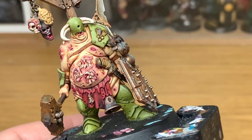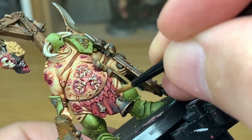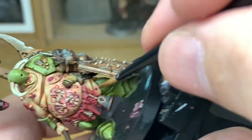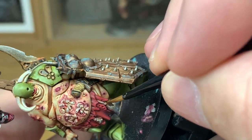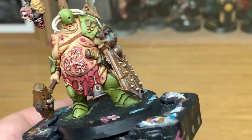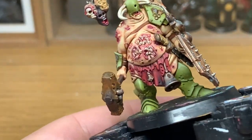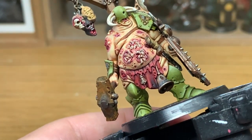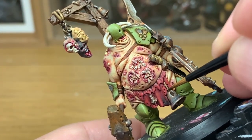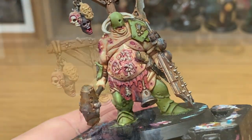Now we're going to add some Citadel Zandri Dust — this is just going to be for the little rope here, which we didn't do in the previous section where we did the ropes. Just add this on. Now I'm going to use a little bit of Citadel Agrax Earthshade to shade that rope. If you've already done this bit then you can probably skip over it — you don't need to do it twice.